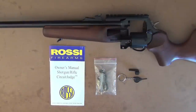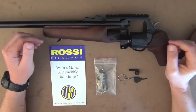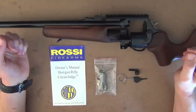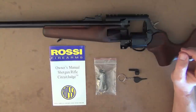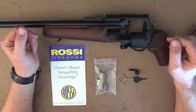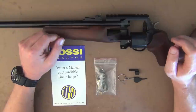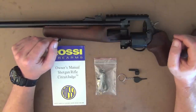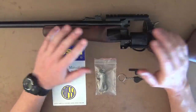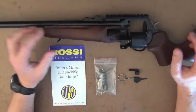Hey guys, welcome to Aussie Reviews. Today I'm checking out the Rossi Circuit Judge in .44 Magnum. This rifle has generated a fair bit of interest here in Australia. When they came into the country about a year ago, they were in .45 Long Colt and .410 configurations. For me personally, those calibers didn't do a lot for me. When they announced they were making this rifle in .44 Magnum, I knew straight away that was the rifle for me.